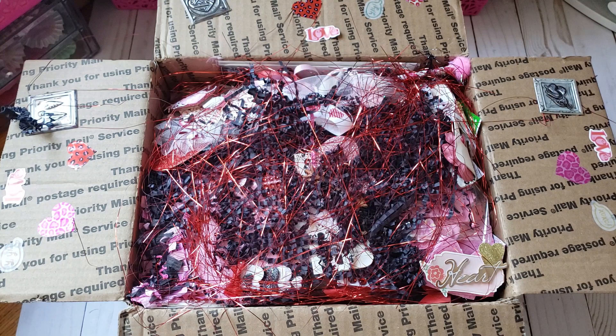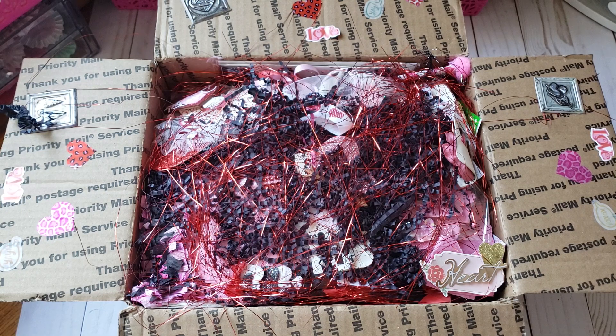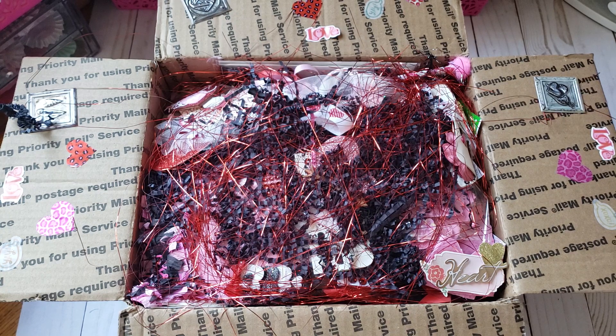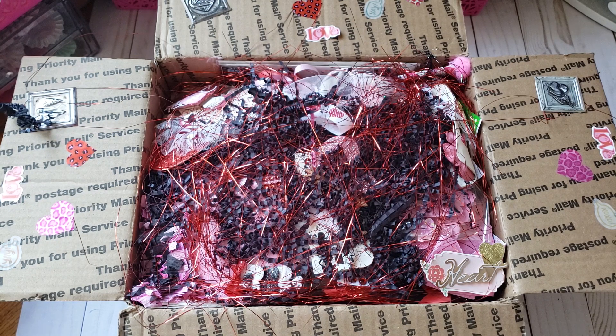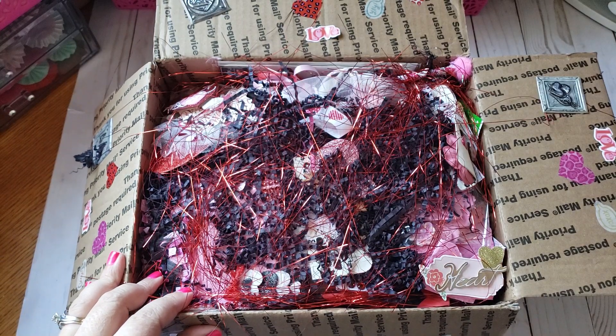Hello friends, welcome back to my channel. Today I received my swap from Mary Jane Reviews — she has a YouTube channel so I'll leave her link below. Beauty Boss Planner Rose hosted a Valentine swap and Mary Jane was my partner, so thank you Rose for hosting. I'll leave Rose's channel below as well if you guys want to check her out.